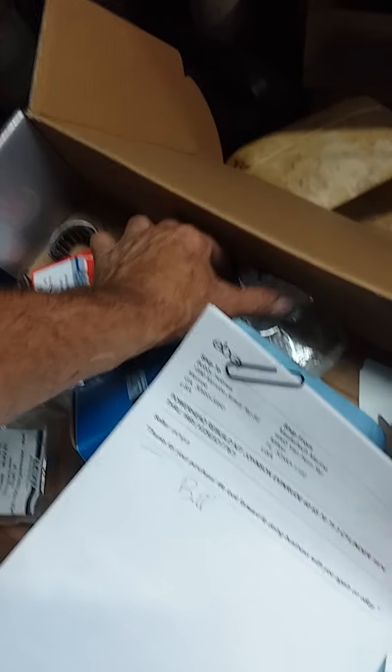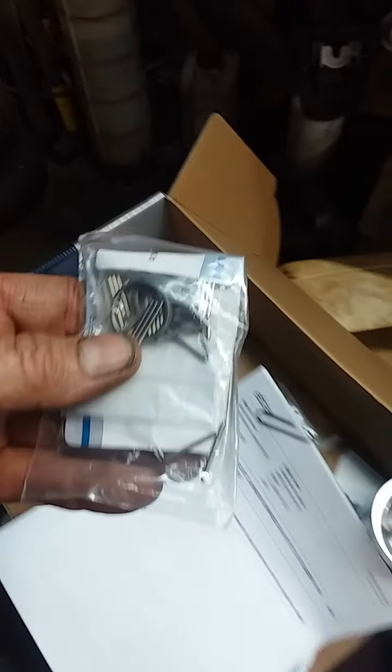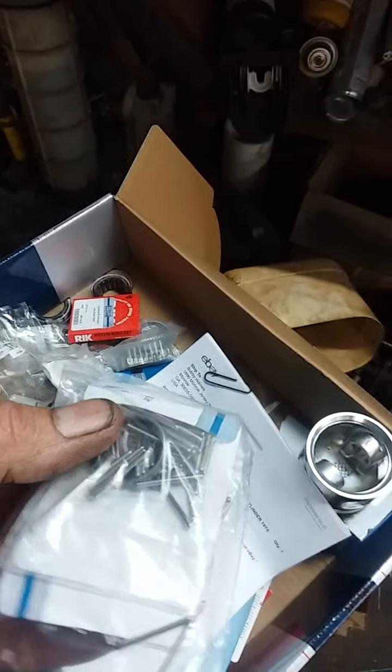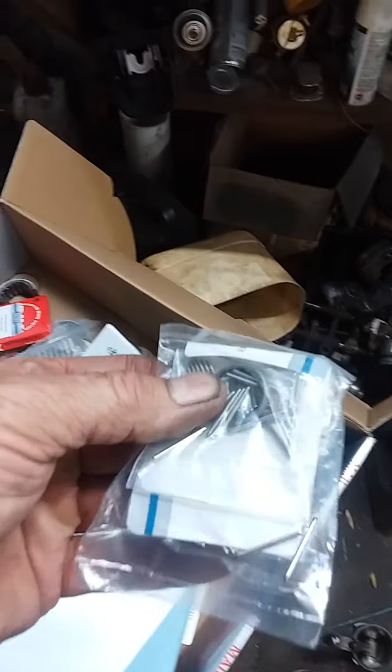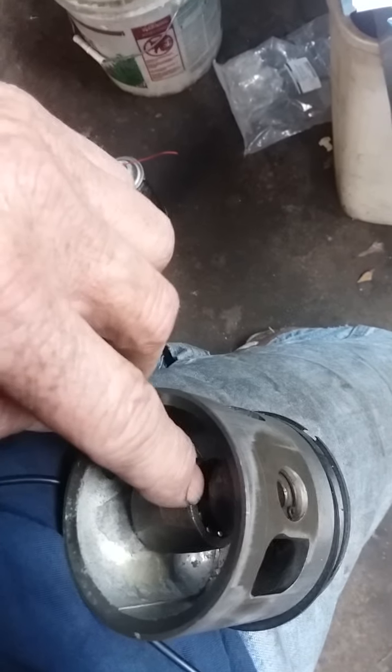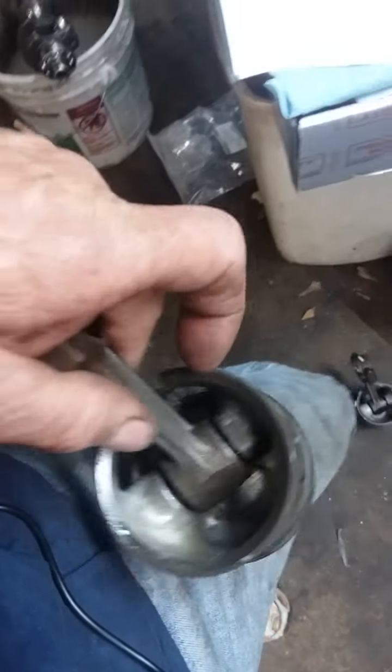These little ones here are actually your rod bearings — where the wrist pin goes through is what those ride on. They're fun to put in; they're right up inside there. All this stuff runs on that kind of bearing. I've never really gotten around to building a boat motor before.